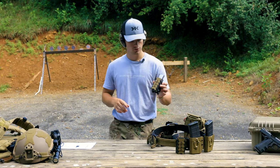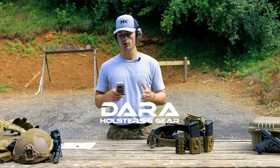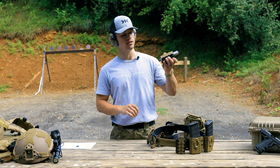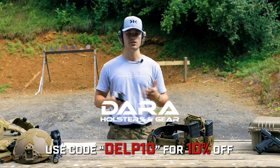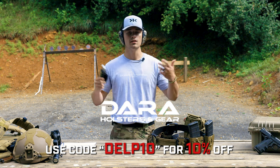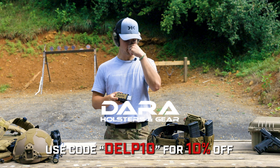This is a new product from Dara Holsters. If you're unfamiliar with Dara Holsters, they're out of North Carolina — some pretty great people. We went down there and actually picked these up from them in person, and they were awesome. We got to tour their facility. Big shout out to them and their hospitality. Make sure to go check them out on Instagram. They will also be linked at the top of the description, and if you want to pick up anything from them, you can use code DELP10 to save a little bit of money.